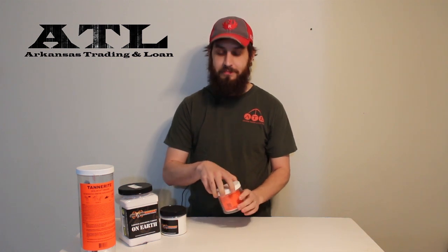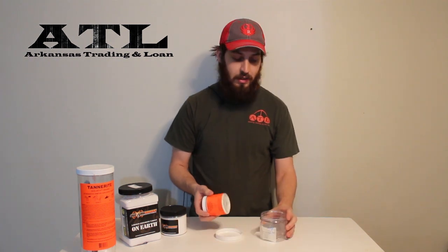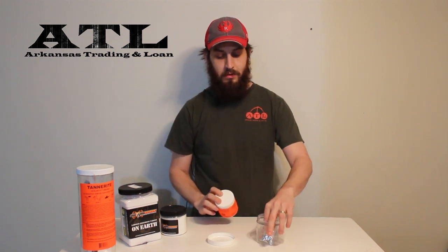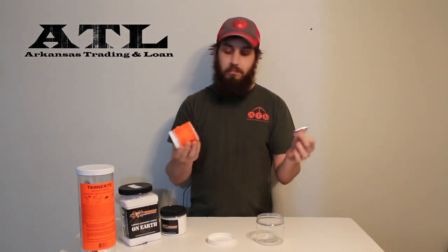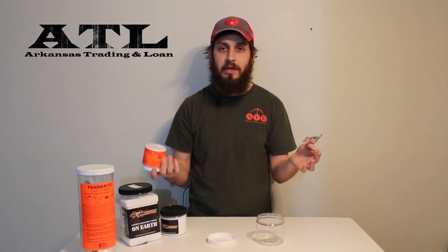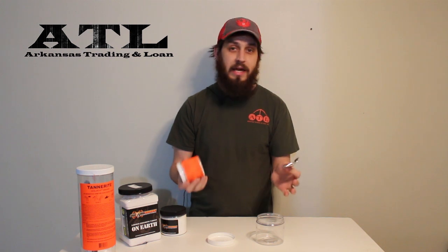Today we're going to show you an item we carry in the store called Tannerite — it is a binary explosive. Whenever most people think about explosives they think of dynamite, stuff that's really dangerous. Tannerite isn't that way. It's a binary compound: these little white pellets, which is ammonium nitrate, and this little package which is basically aluminum powder. By themselves they're totally innocent — you can light this on fire right here and it's not going to do anything except make a lot of smoke.